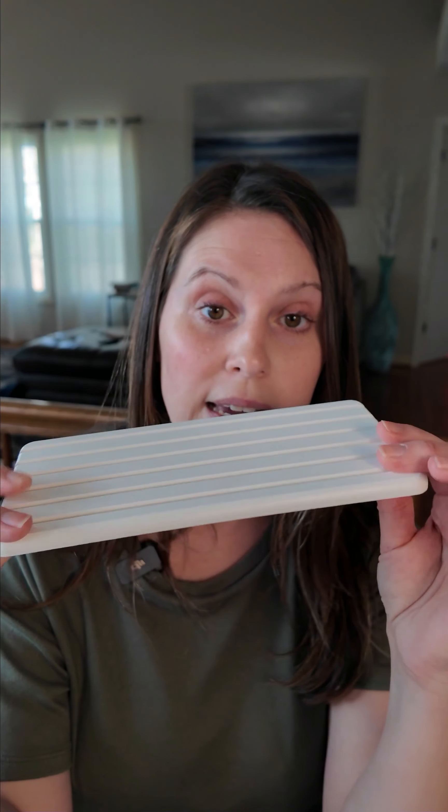The obvious use is in the bathroom, but you can also use them under plants — like cute little succulents in your office — or under your makeup in the bathroom. I love the groove design and the color, and I think it's a really nice addition to your bathroom.